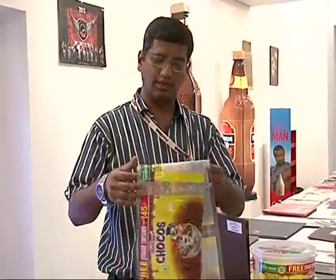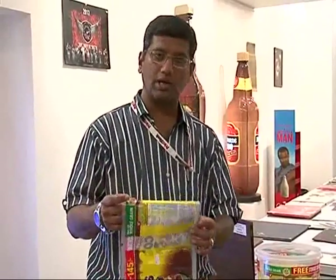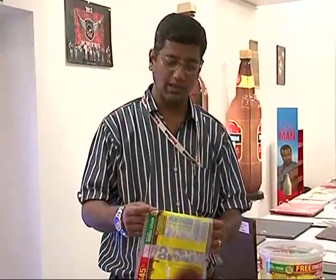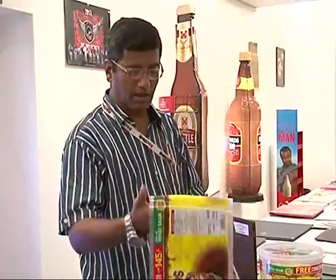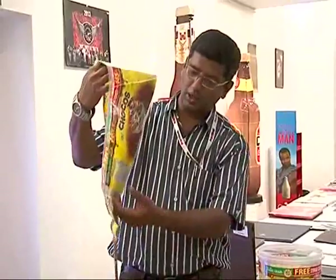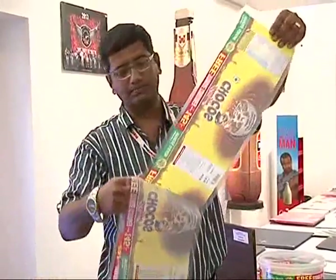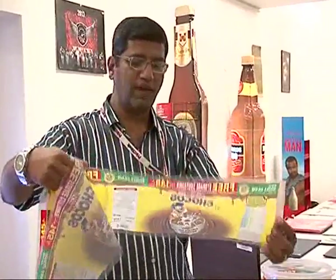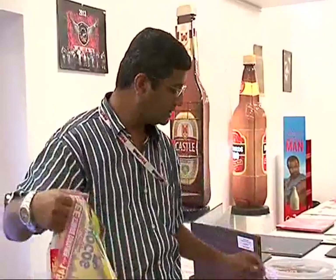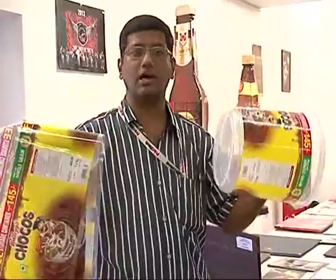This is the second sample, printed by Mudrika Labels, again a Mumbai-based print firm. Mudrika Labels specializes in flexo and gravure printing and is mainly into label and flexible printing. This product is printed on gravure on POP film.